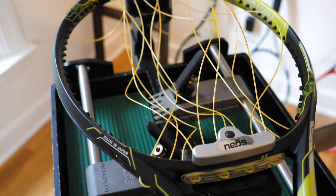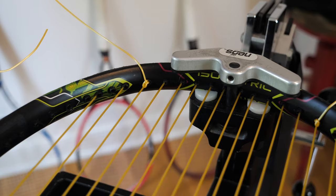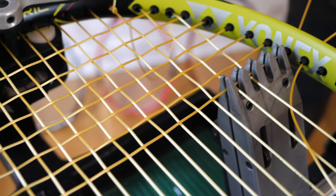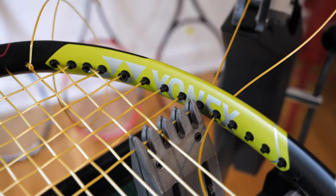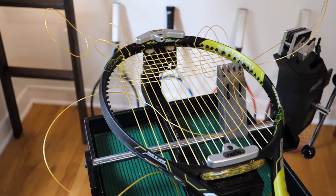I'm putting this in the Yonex AI98 Ivanovich — a 310-gram racket. As you start stringing it up, this string is so slick and smooth that it slips out of your fingers, which is not necessarily a bad thing — it's kind of a good thing. It does seem to be prone to kinking though, so if you're stringing this up, do not yank it through. Be very gentle with it.